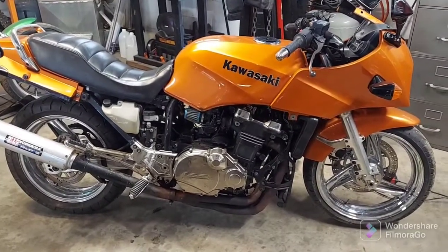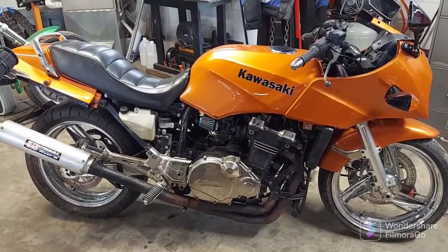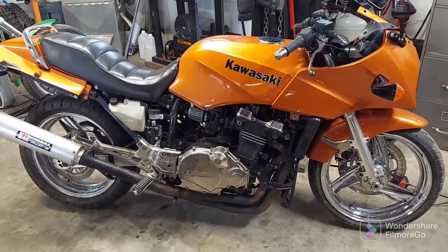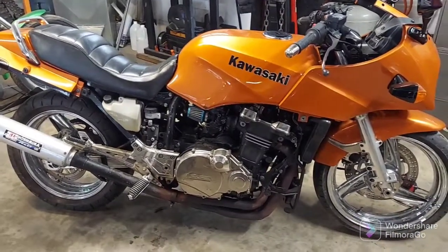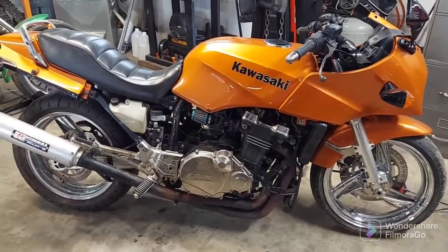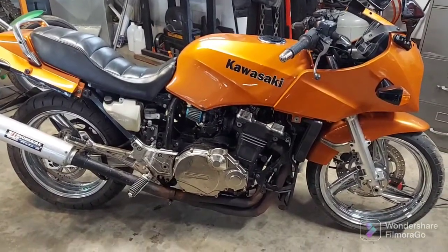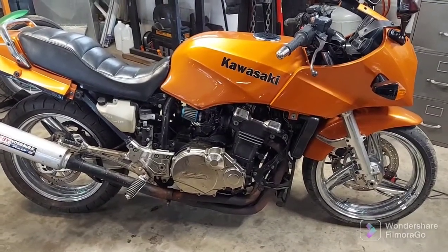Welcome to Dragon Works. We've got a 1984 Kawasaki ZX900. This guy put a lot of time and money into this bike — had everything chromed out, even the cam cover. Sad story: it got stolen like 10 years ago or something, and he got it back. It's been sitting about six years and he's just pretty disgusted.